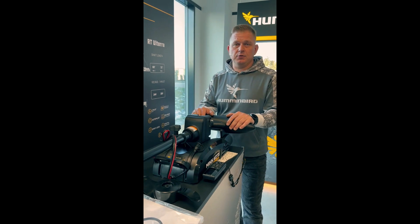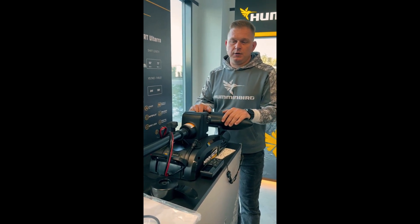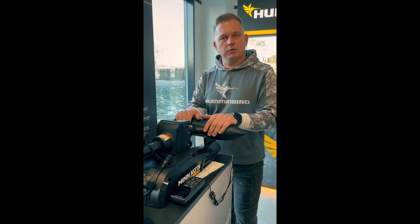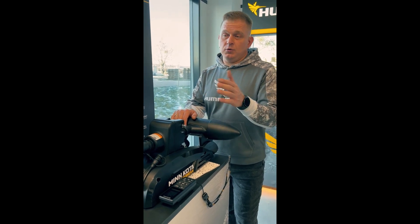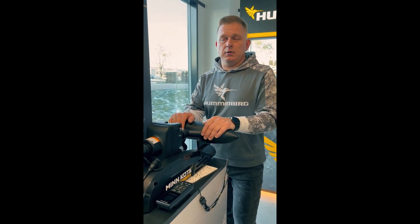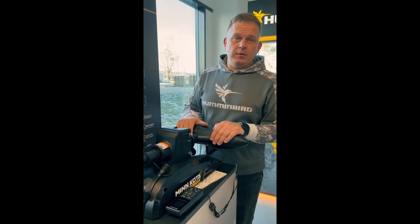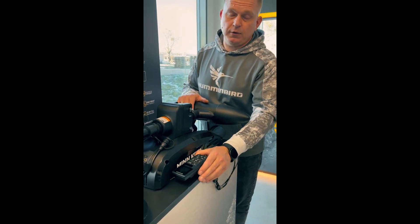One more feature: with the new control modules, Terovas will be able to connect to the One Boat Network app, which is free and you can download it on your smartphone. In that app you will be able to do everything that was previously possible only with the remote controls.